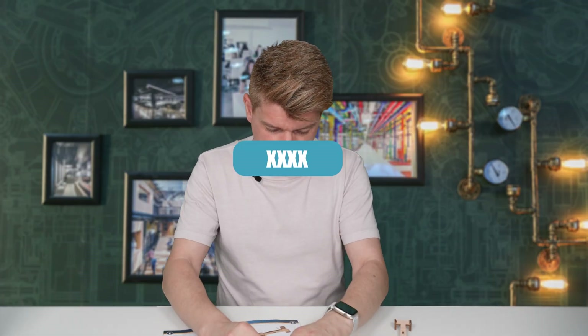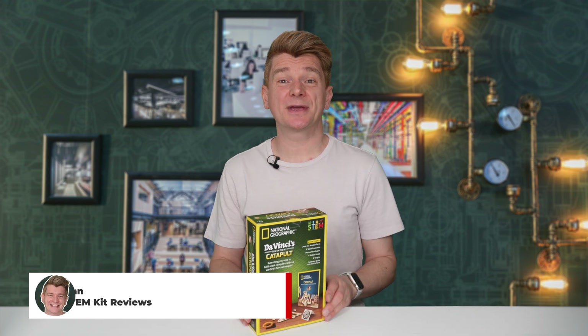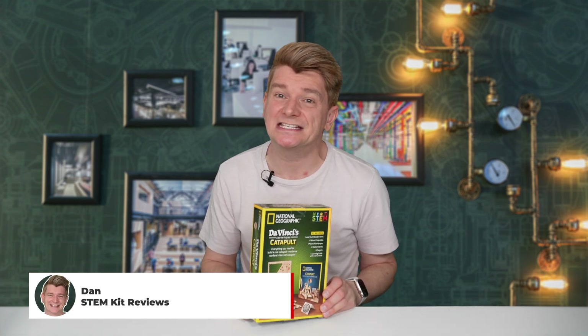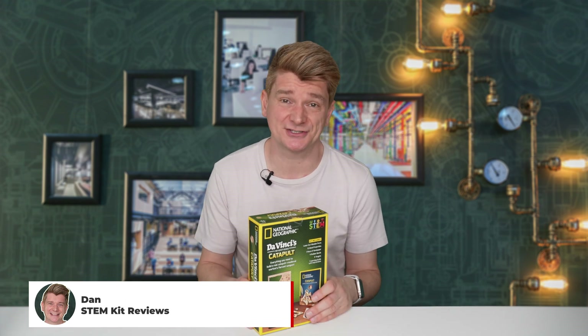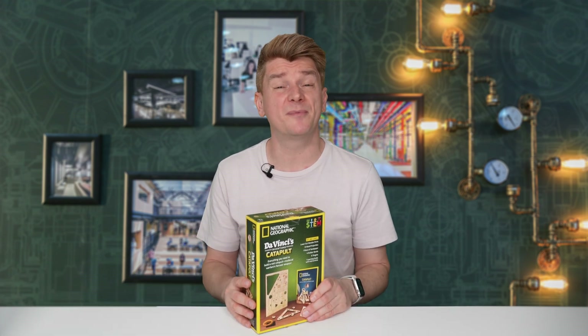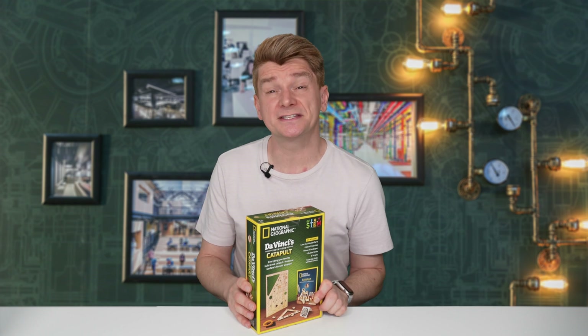UGH! I just snapped it. Oh my. G'day scientists, today we're going to build the National Geographic Da Vinci's catapult. You may remember I have not had much luck with these National Geographic kits. Most of them have been awful. Let's see if this one's any different.